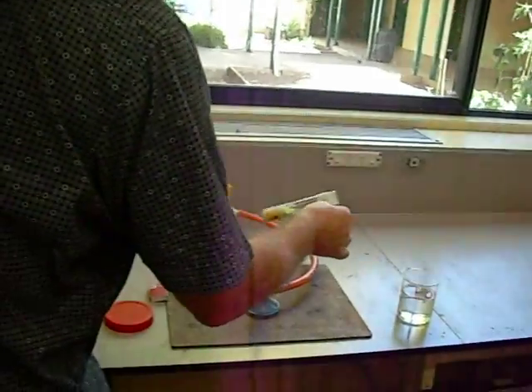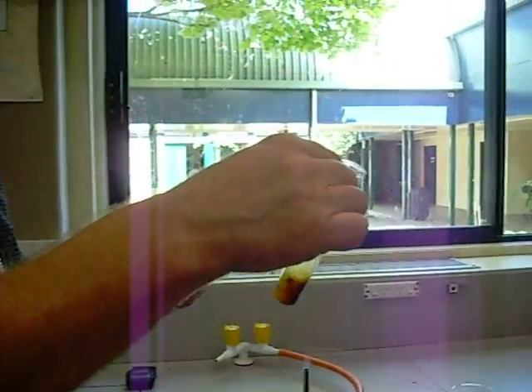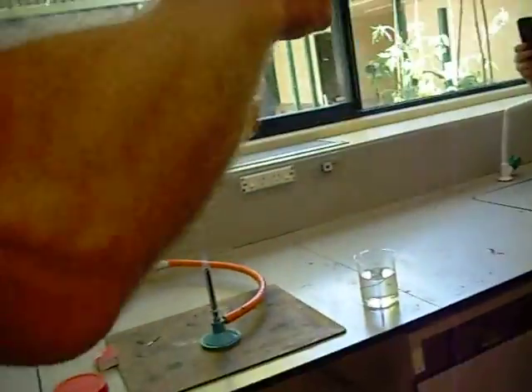So here we go. I am going to gently warm this. It won't catch fire just yet, because all I'm doing is supplying enough heat energy just to overcome the forces between the sulfur molecules. And I'm going to turn sulfur as a solid into sulfur as a liquid. Always point the test tube at somebody else — that's how we do it.